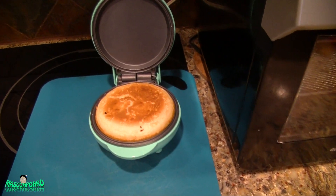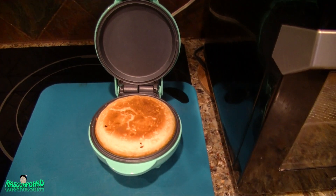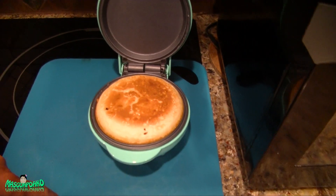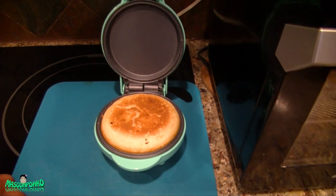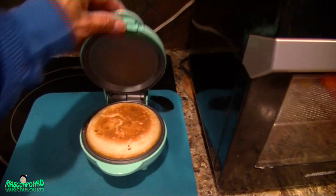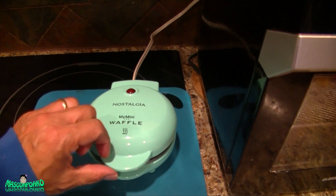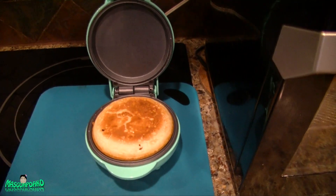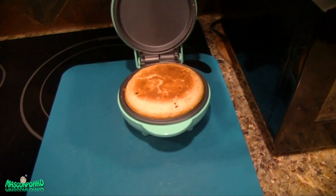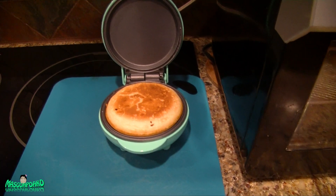It's okay — it's three dollars, so it's worth the price. Not bad for three dollars. It makes a really nice round, pretty-looking pancake shape. This is the three dollar mini griddle. I got it from Walmart clearance for three dollars and I think it's worth it. Thanks for watching and I hope to see you next time. Goodbye!